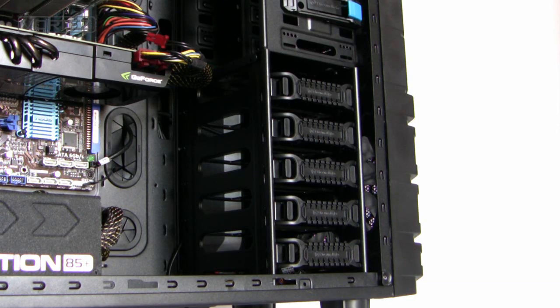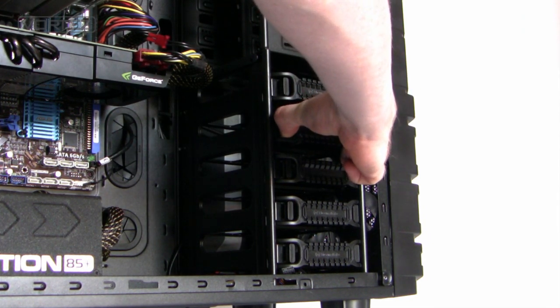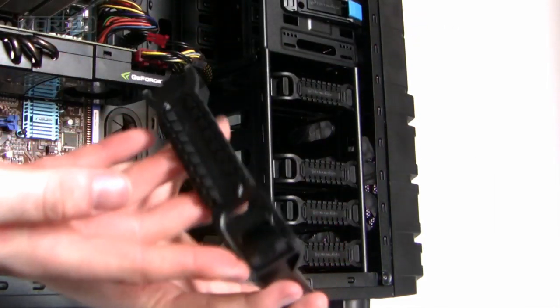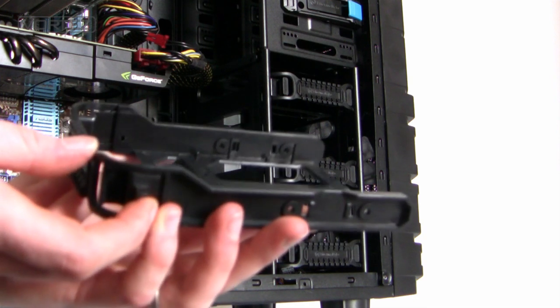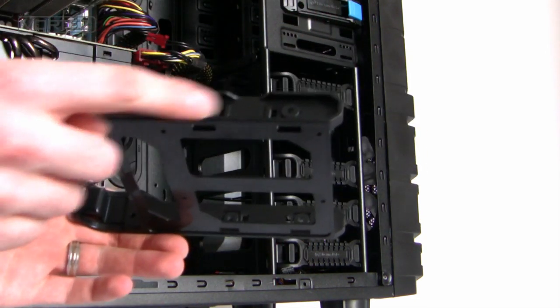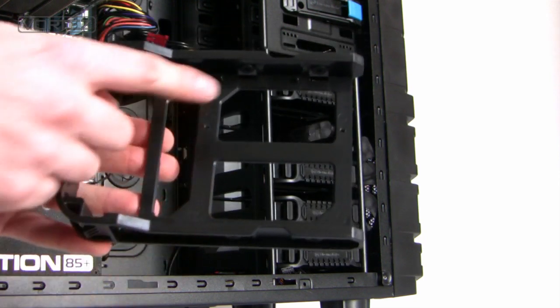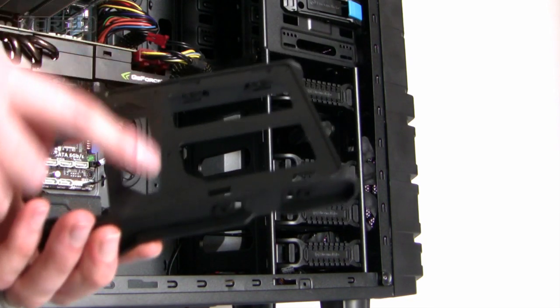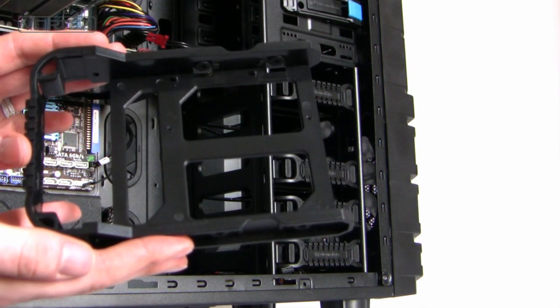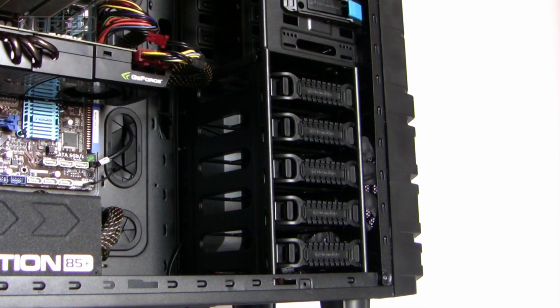Beneath this is the hard disk drive storage area with five different options for attaching 2.5 inch or 3.5 inch drives. To remove a tray, just pinch the sides and it slides out — it's quite good quality and very sturdy. To attach a 3.5 inch drive, drop the drive into the tray and attach two screws on either side. For a 2.5 inch drive, drop it in and you can see the mounting holes for the SSD — just apply screws from the underside and that fixes it into place.